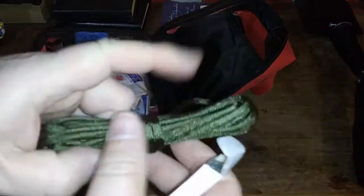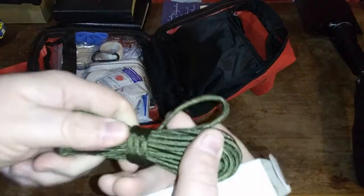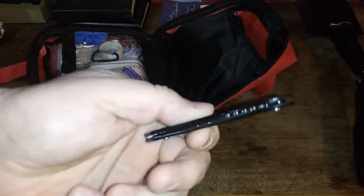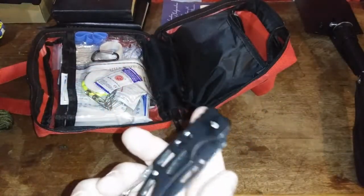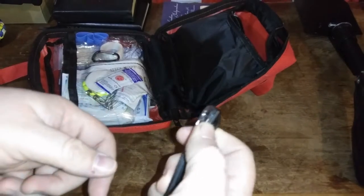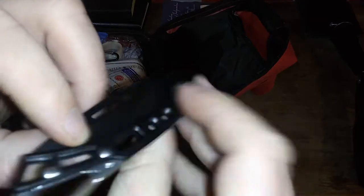We have some paracord. Feels somewhat genuine. We'll look at that a little closer. And a knife. I kind of like this knife — thin profile. In case of the need for a sheath, there's no belt clip, but who needs that, I guess.